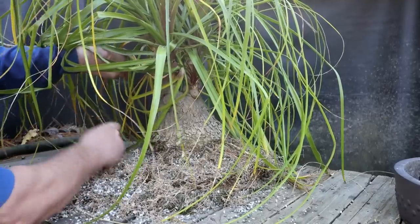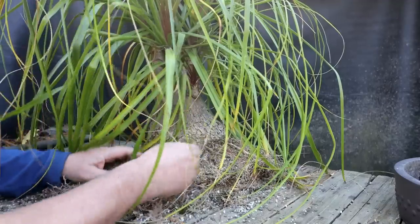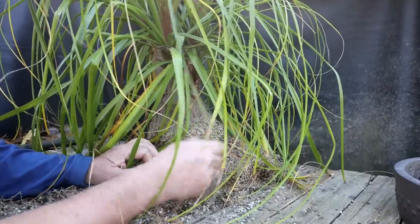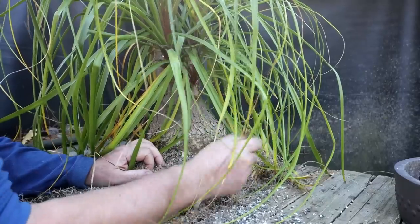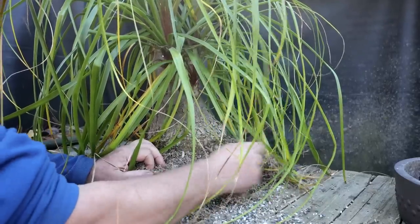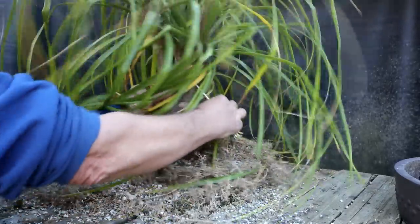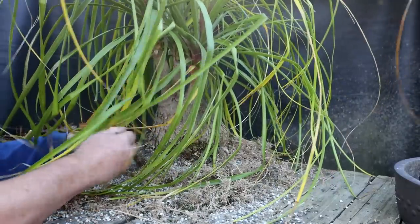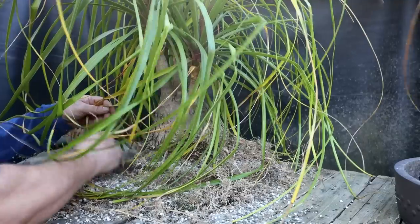I wish I had a really nice pot for this. I'll look around. I don't think I have anything better than the drum style mica pot. But I don't need a mica pot because it's a tropical tree. So if I could get a nice ceramic pot it would look good. I'll look around - I don't think I have anything that big that would be suitable.